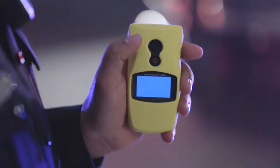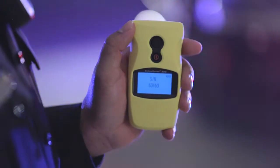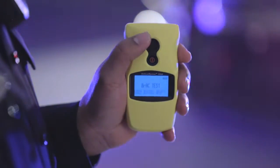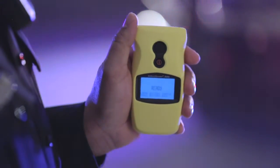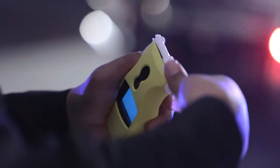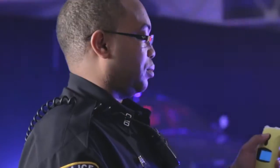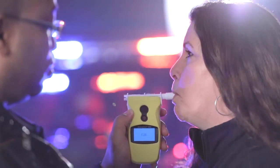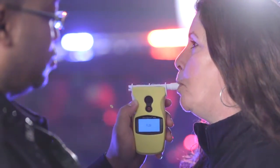The unit automatically starts up with the option to select BRAC mode, your most common test. Press the large top button to select this mode. Once selected, attach the disposable mouthpiece. Position yourself properly and have the subject blow into the lipped end of the mouthpiece until a sample of the subject's breath is captured automatically.